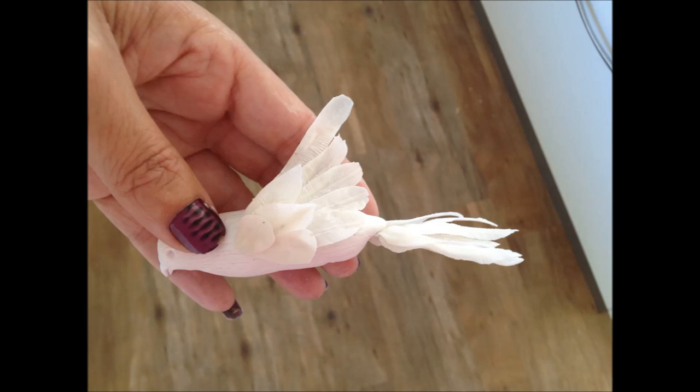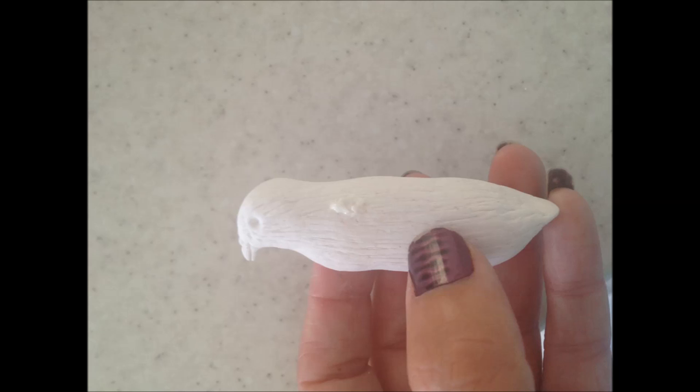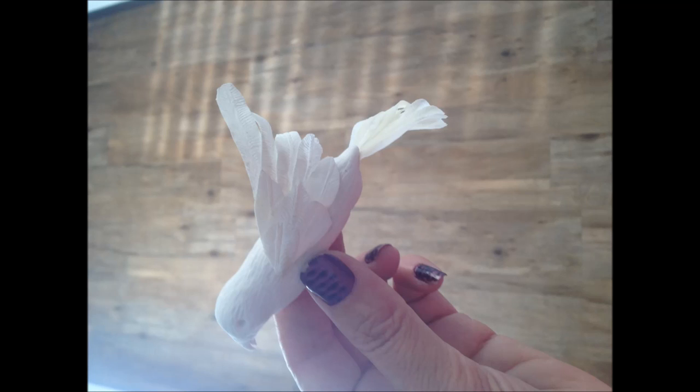I forgot to mention — roughly where my thumb is, the piece of wire in the wing will need to be bent into an L shape so you can press it into the bird's body. Add a bit of royal icing where we made the holes for the wings to go and add the wing feathers in exactly the same way as we added the tail feathers. Again use more royal icing if you need to and set them aside to completely dry. You will definitely find it easier to do one wing at a time and make sure it is completely dry before you go on to the next one.